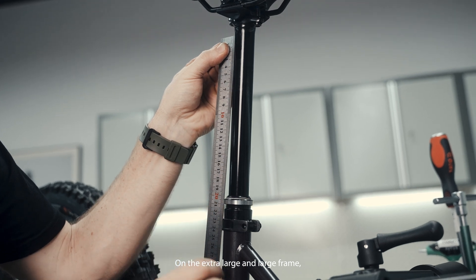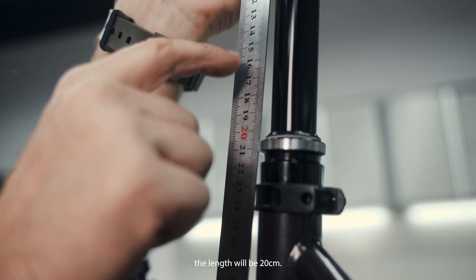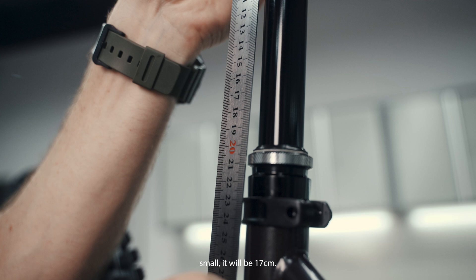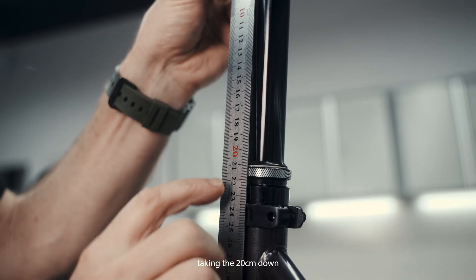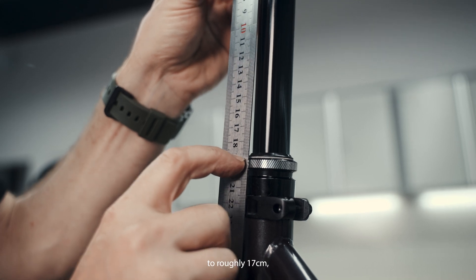On the extra large and large frame, the length will be 20 centimeters. As for the medium and small, it will be 17 centimeters. For this example, we will be taking the 20 centimeters down to roughly 17 centimeters.